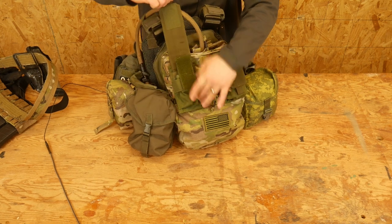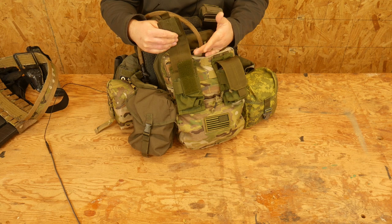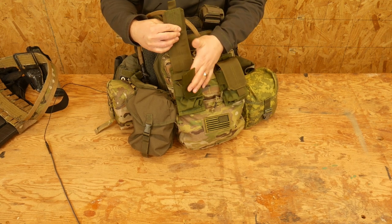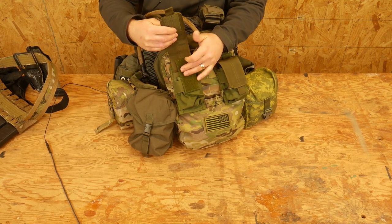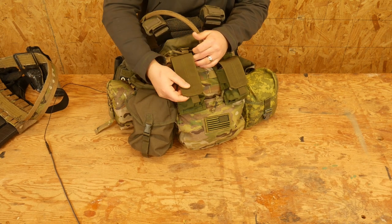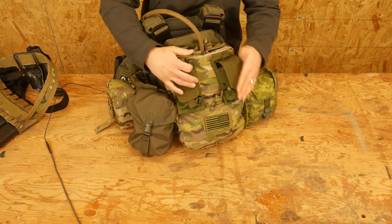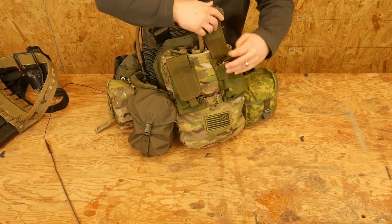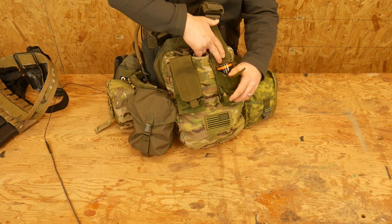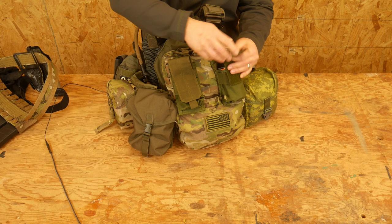This is an empty mag pouch — nothing in here right now. I try to keep empty pouches on my gear for flexibility. If I needed to put another couple mags in there, you're going to need a buddy to help access those from the back, but at least you've got them. In here, this is a smoke grenade. You're going to need a buddy to help get this out.